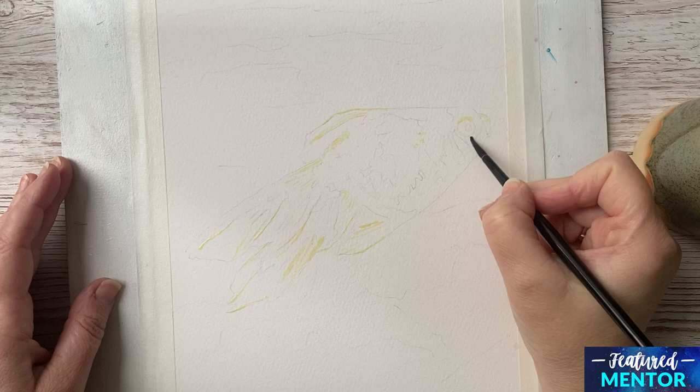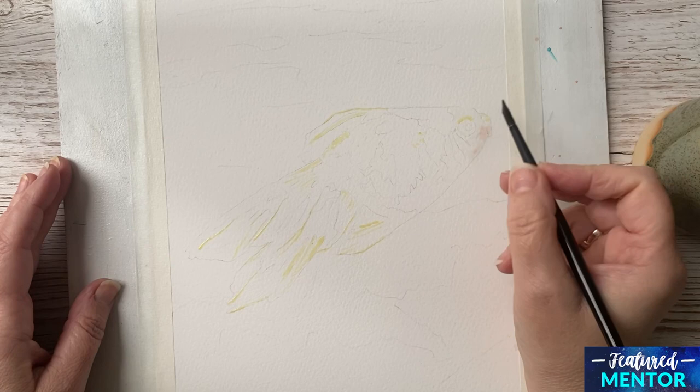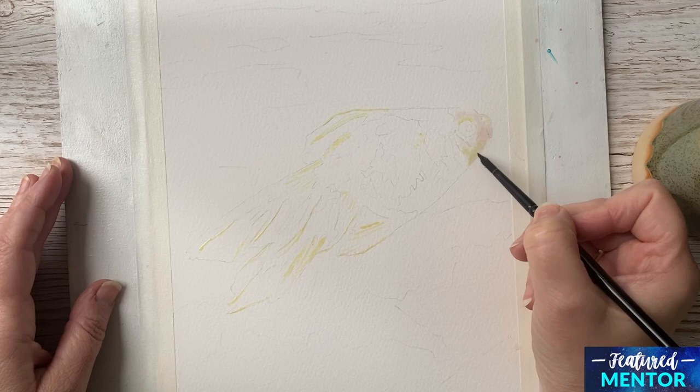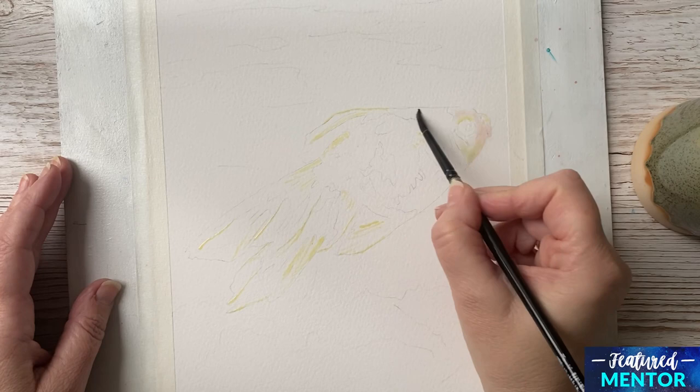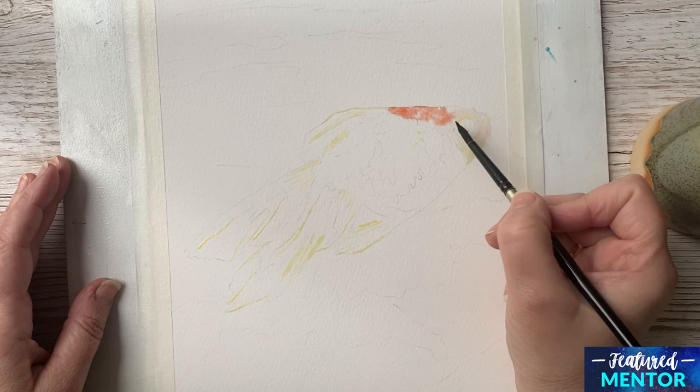After the masking fluid is dry, I begin with painting the face of the fish, if you can call it that. I wet the area I'm going to paint first and I begin to dab in some Naples Yellow, and also a mix between Sap Green and Naples Yellow where there's a bit of shadow on the lower side of the fish. I always wet the area in the beginning because I want the colors to flow together and I don't want any hard edges.